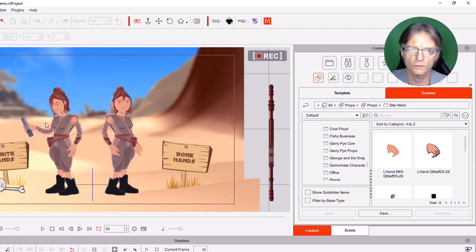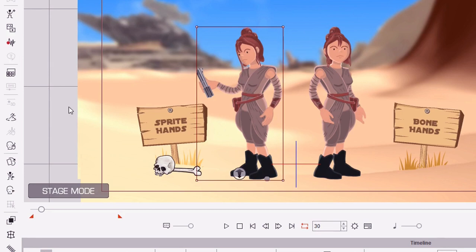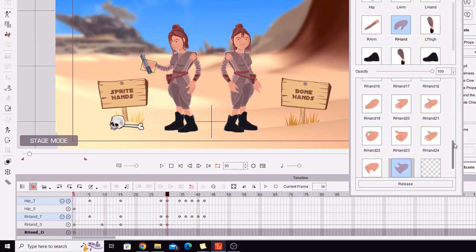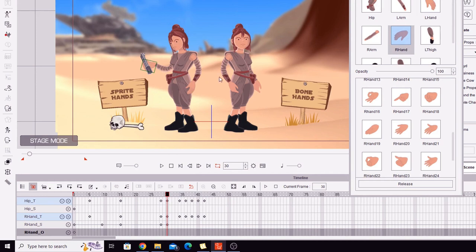With characters you've purchased from the marketplace that come with their own accessories — such as this Desert Scavenger available from my store — it's always a good idea to check out the sprites within the character. You'll see there are sprites specifically for when she's holding her staff and her lightsaber. That hand has been changed to a special hand that matches or fits perfectly with her lightsaber or staff. If you don't have that, you just have to find a sprite hand that best suits the prop and looks like it's holding it, or perhaps create your own sprite hand and load it into the character as needed.